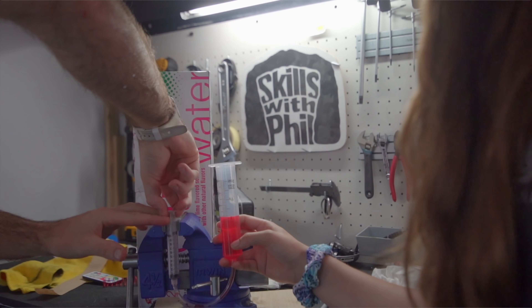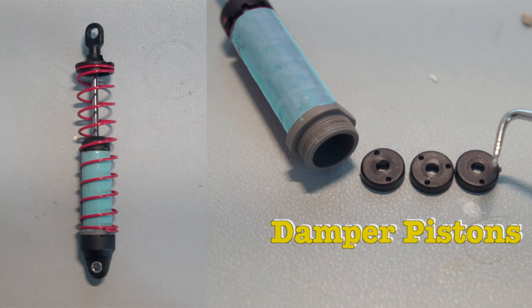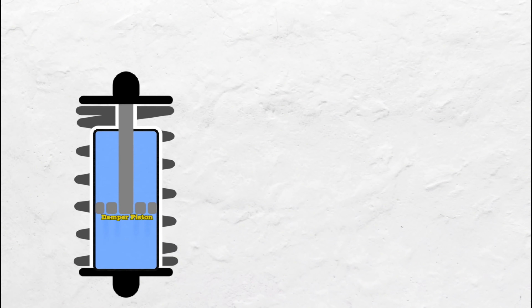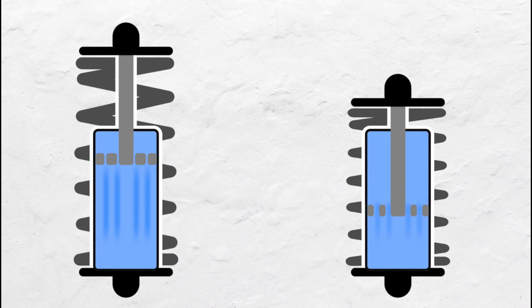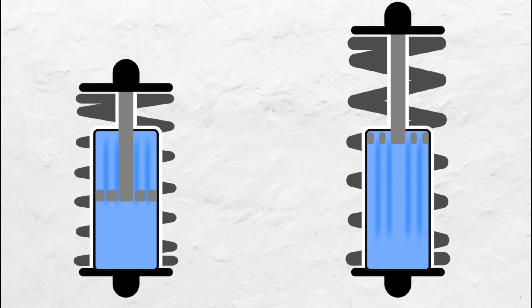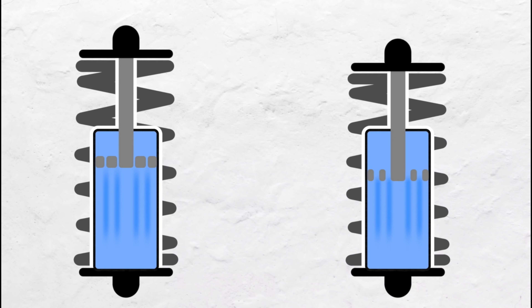Now let's take a look at a real life example from a basic shock — this one is from a radio-controlled car. Damper pistons with fewer holes restrict oil flow, which slows down the movement of the shock. On the other hand, damper pistons with more holes allow the oil to move more freely, meaning faster shock movement. On these RC car shocks, the damper pistons control both the compression and rebound damping.